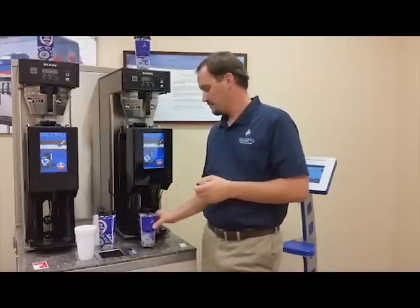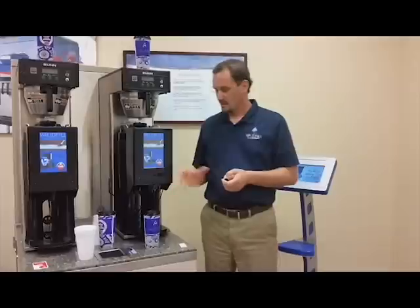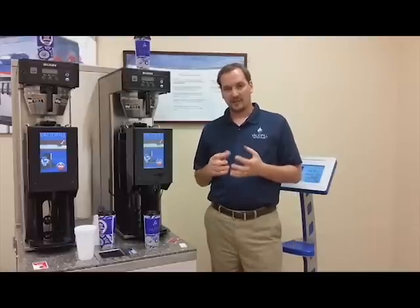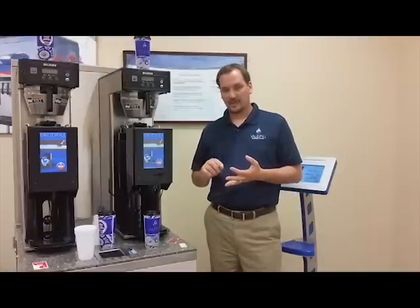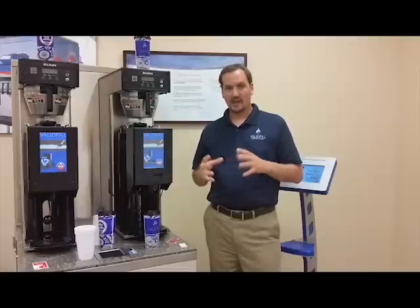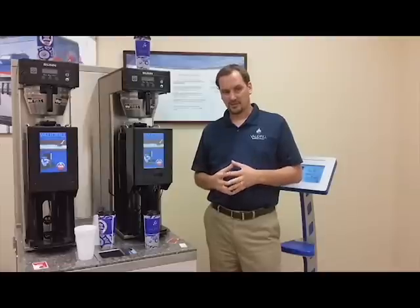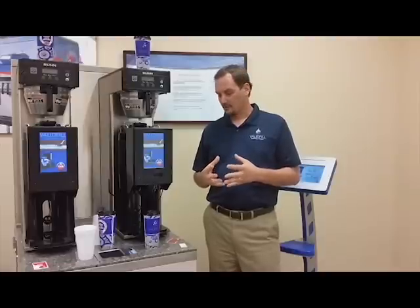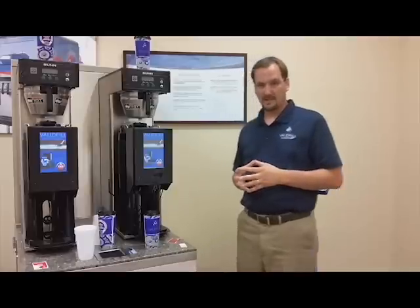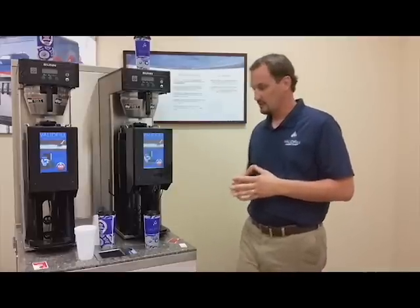Each time we dispense a product into a cup, we record that on a web portal that you have access to. It will tell you how many fills went into each cup, how many cups went to each machine, what time the cup showed up at the machine. You'll know your exact cost of goods for that product. It will give you smart data to determine what your offer should be and the best way to maximize your revenue on this program.